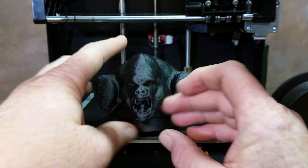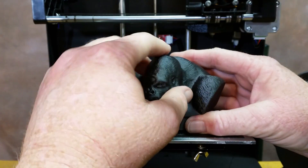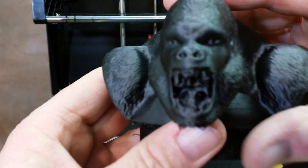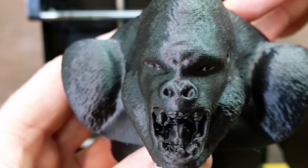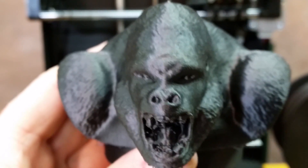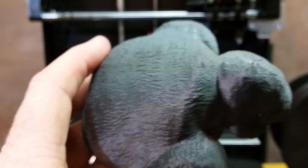I lost some bottom ones too. I'll have to go out there and redo all the support material. But the outside of the model though — look at the eyes. The detail is just amazing. The eyes, the hair — just amazing detail.